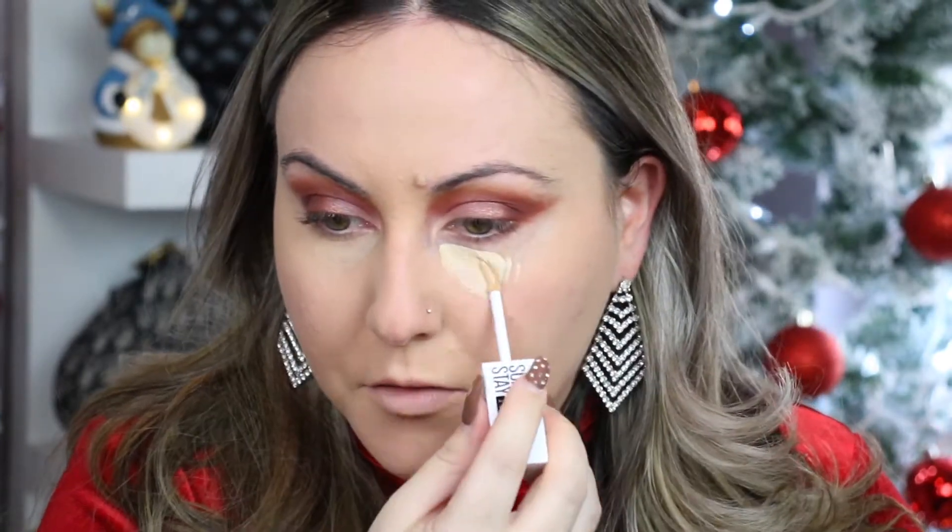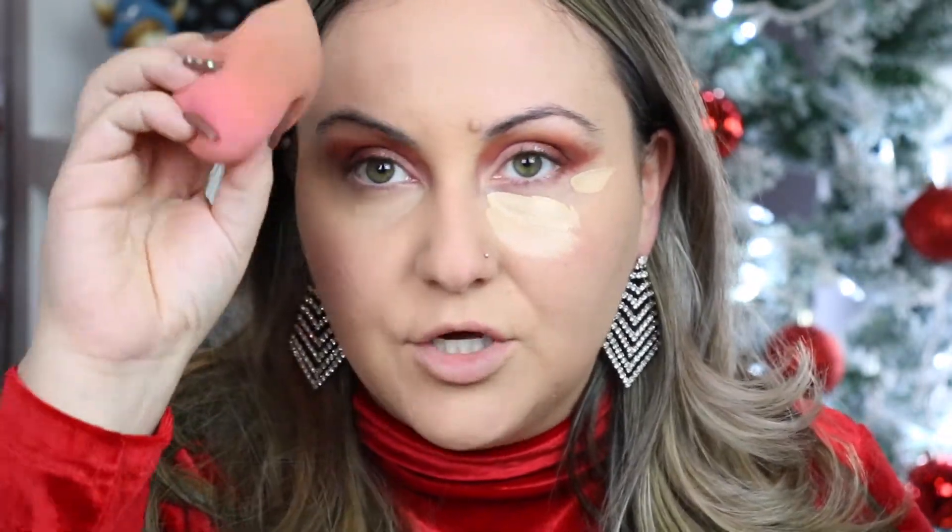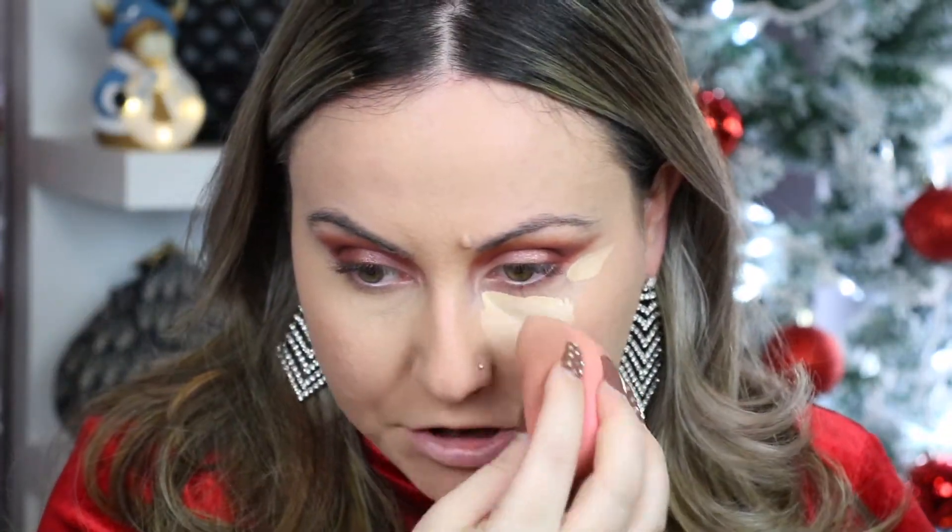Now I'm going to go ahead and apply it on this side with the sponge. It is so creamy, but I do feel like you need to go in there a couple of times to really get the product. Normally when I use my Tarte Shape Tape I don't need this much product because a little goes a long way with that — literally just one drop covers a whole area. With this product you do feel like you need to use more if you like a lot of coverage.